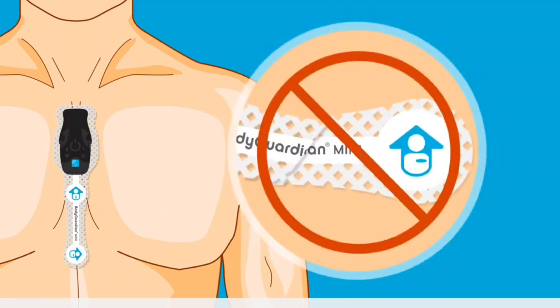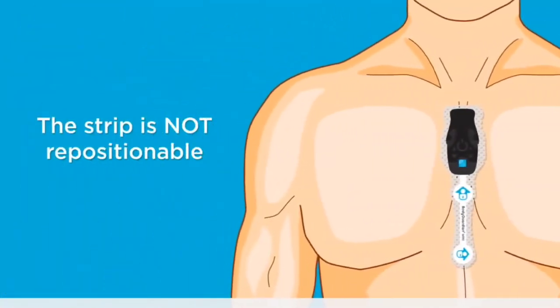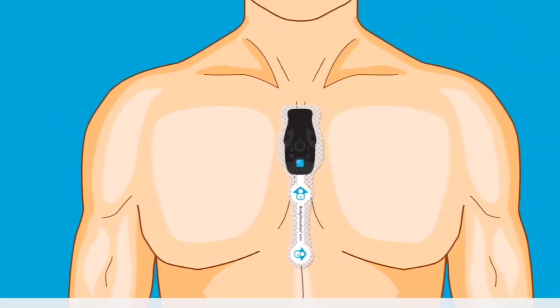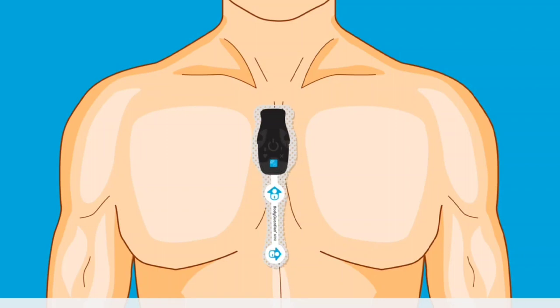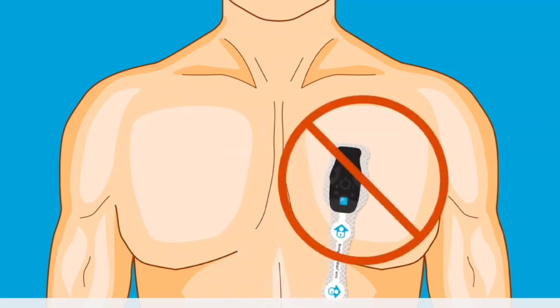Do not wrinkle the strip and do not pin the strip to a bra or clothing. If the strip becomes damaged, remove it and use a new strip. The strip is not repositionable, so it is important to place the strip as accurately as possible. Once the strip makes contact with your skin, you cannot adjust its position. Place the top of the strip just below the jugular notch, which is the bone at the base of the neck where the collarbone meets. Ensure the arrow in the middle of the strip on your chest is pointing up. Do not place the strip too far to the right, too far to the left, or too low.